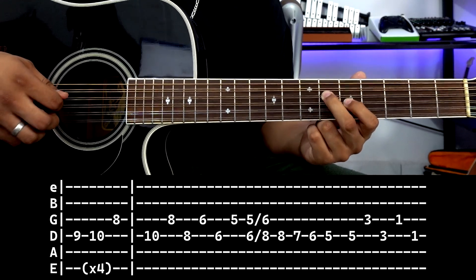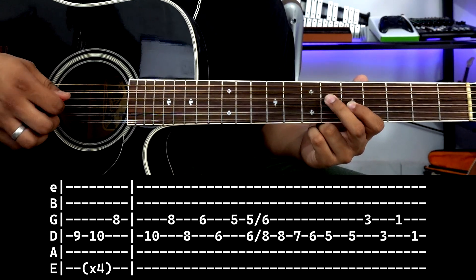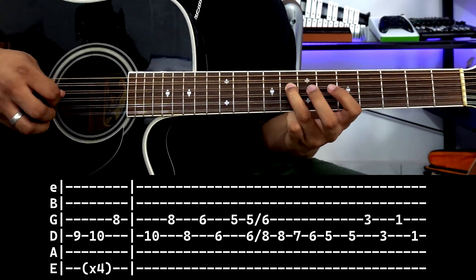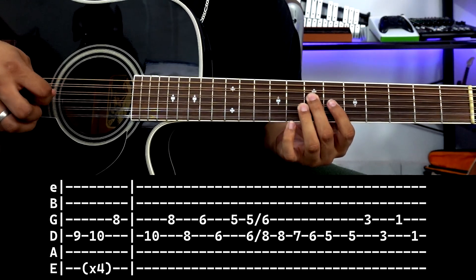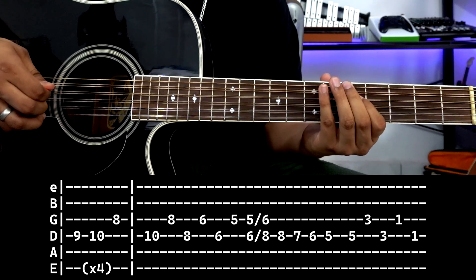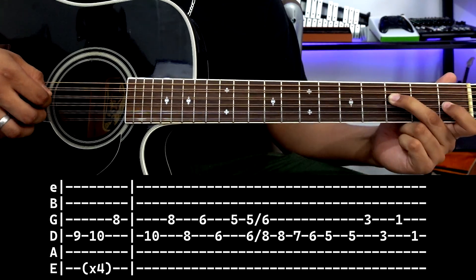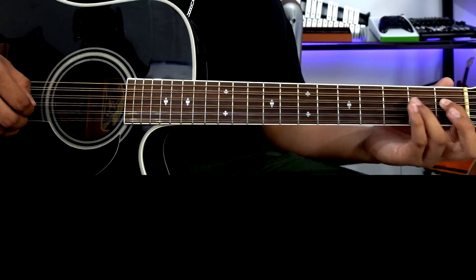Then 4th string fret 6, 3rd string fret 5. We slide from this note to this note. The only different part is: 4th string fret 8, 7, 6, and 5. Then we pluck string by string: 4th string fret 5, 3rd string fret 3, 4th string fret 3, 3rd string fret 1. And we end at 4th string fret 1, and that would be everything.